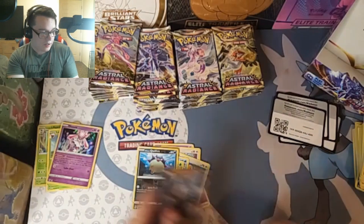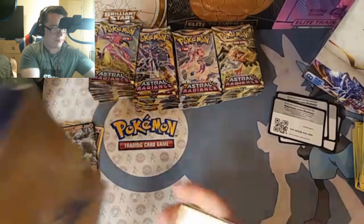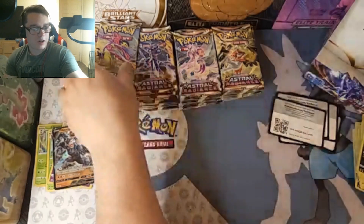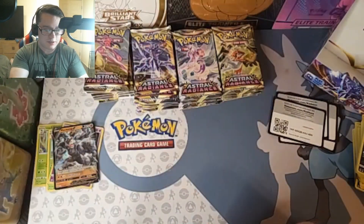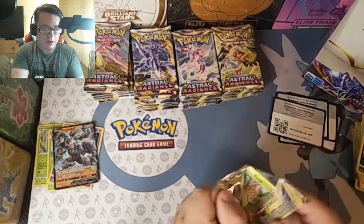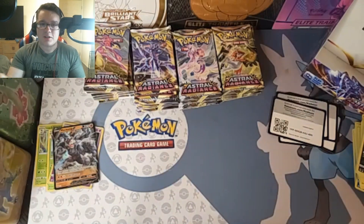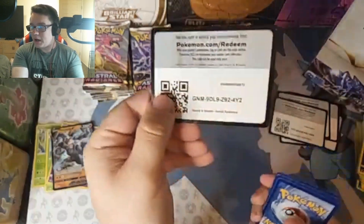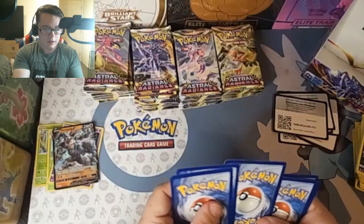I always use these Pokemon tins that I have. I use them as a little quick grab — I store some extra Pokemon cards in there, and also my sleeves, top loaders, all that good stuff. They're pretty good for just keeping handy so we don't have to dig through a closet or under a bed or go through binders. It's all just right there, easy to grab.